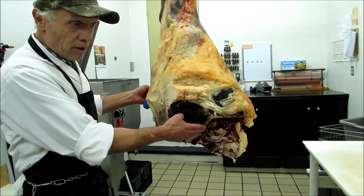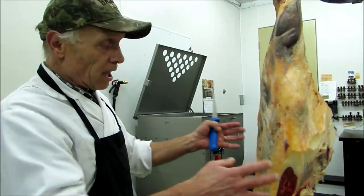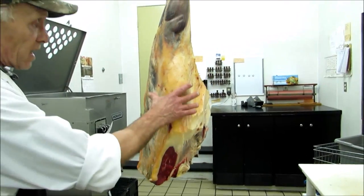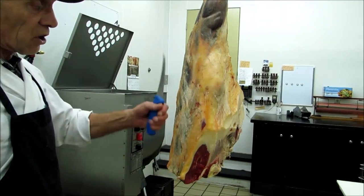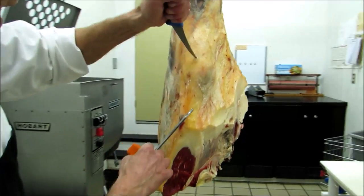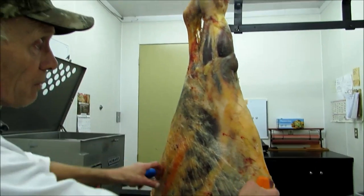So the aitch bone is out. Now we start taking out muscles. The first I take out - everything I show you is the way I do it; different butchers do it slightly different. First I take out the sirloin tip. Some places this is also called the knuckle. And the way we take it out is, right here is the kneecap. Under all this fat here, it's the kneecap. And that will be the heel by the animal.